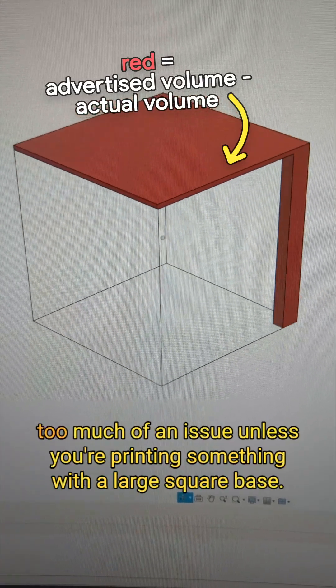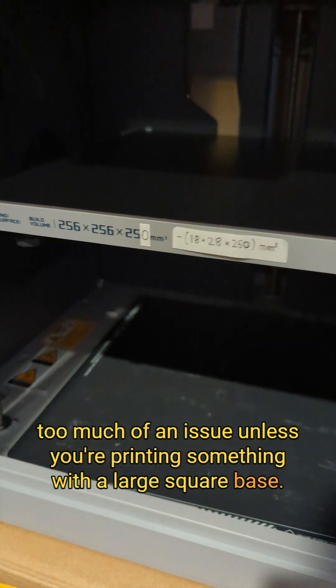But realistically, it shouldn't be too much of an issue unless you're printing something with a large square base. Now you know.